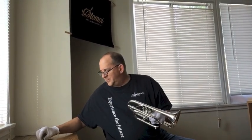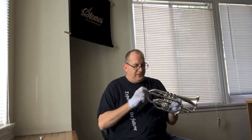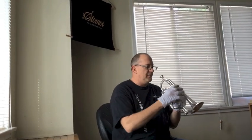No matter what mouthpiece I'm using, the character holds together. I can play it on a big mouthpiece, I can play it on a smaller mouthpiece, and get a different sound out of it.